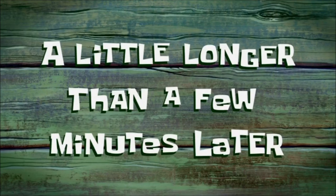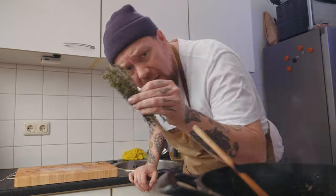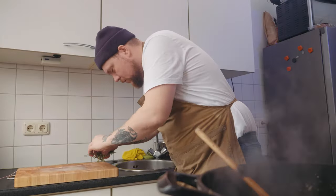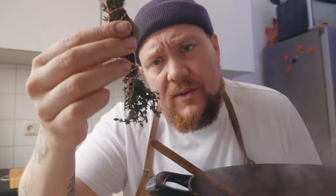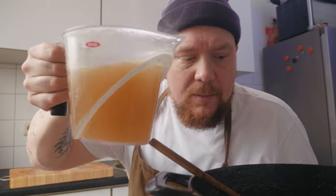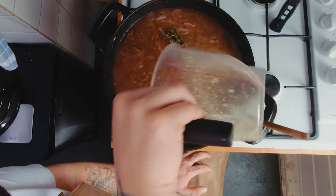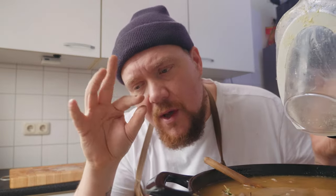Dit ziet er goed uit zeg - kijk, alle smaken. 15 gram tijm en twee laurierblaadjes brengen we samen tot één pakketje met een stukje touw. We hebben hier ons tijm-bundeltje, die flikker je zo in een pannetje. Heb je hier één liter bouillon, gooi je er zo bij. Nog een liter bouillon - doe je er ongeveer 3,5 liter bouillon bij. En dit laat je nu gewoon een uurtje zachtjes even bubbelen.